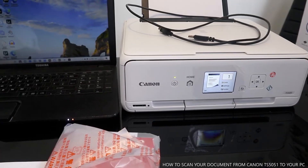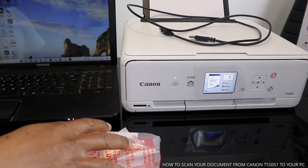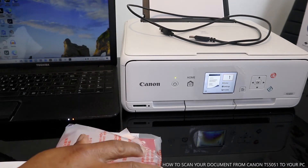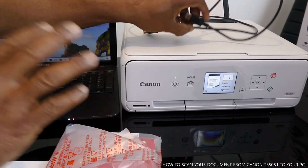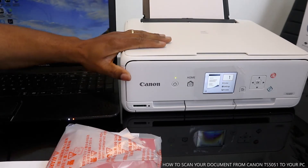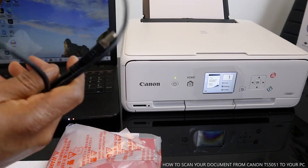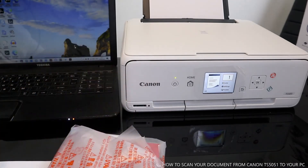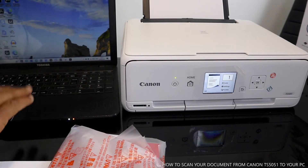Hey guys, greetings! I hope you are doing well. Welcome to Vinyl TV. I want to show you how to scan your document. I want to walk you through — sometimes I get questions about how to scan your document with a USB cable. This is a Canon Pixma TX 5051. I'm going to show you how to scan your documents from this printer with a USB cable. You can also check my previous video to see how to scan your document via mobile device.